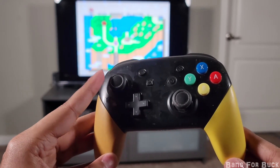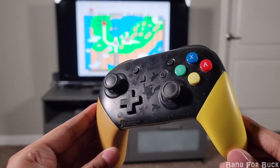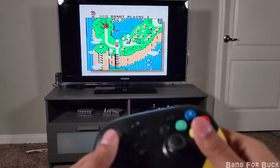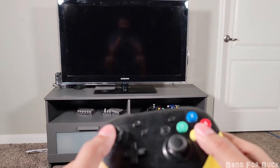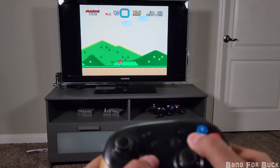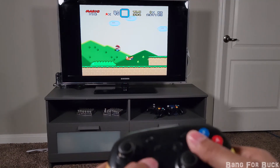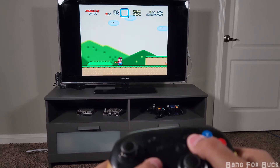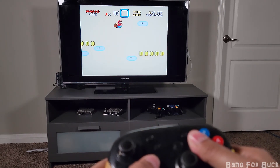Here I'm using the Switch Pro controller, but any controller with Bluetooth would work. You can pretty much play any retro game. There are many emulators on the Play Store that you could download and just find the ROMs from somewhere else. It plays pretty well — there isn't really any lag when using a Bluetooth controller, and it works just as intended.